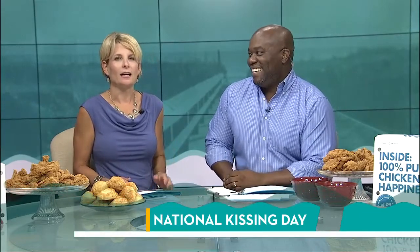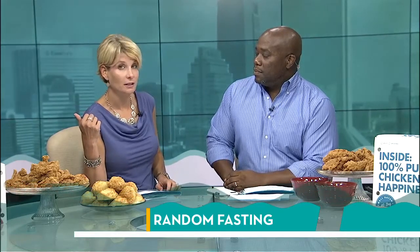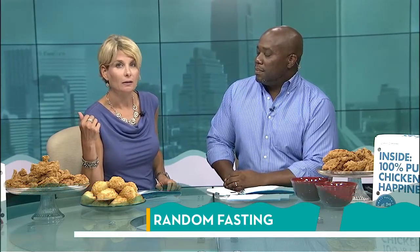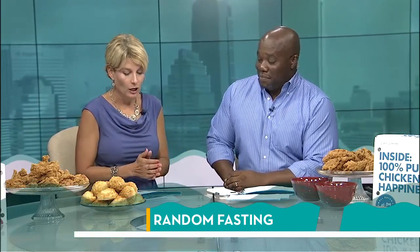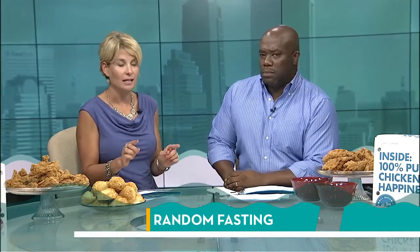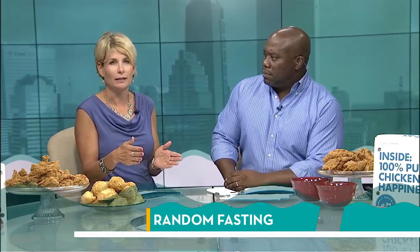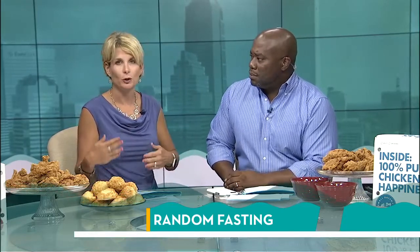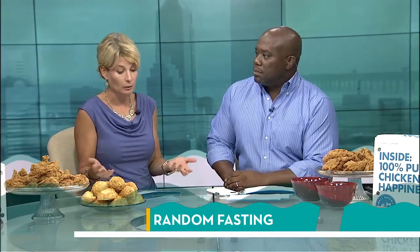Yesterday, just before the show on Dr. Oz, they were discussing something called mini-fasting. It's a coincidence because I had brought up intermittent fasting with producer Abigail. She's fully doing it — you don't eat for 16 hours, that's the fasting, and then you squeeze everything you're going to eat into an eight-hour window. The idea is your body is a furnace burning everything up. I've been trying 12 on, 12 off, which is more manageable, and she's having good success.